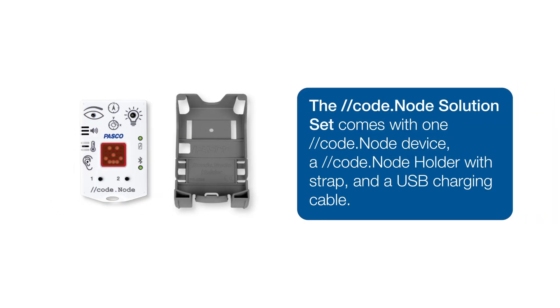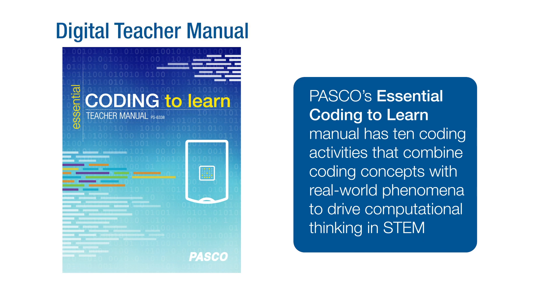Every solution set includes one CodeNode and a removable holder that secures the CodeNode neatly within the die-cut of the board book. The Essential Coding to Learn teacher lab manual includes ten investigations with digital teacher and student versions. Each investigation follows our Learn to Code, Code to Learn model by introducing a key coding concept, related phenomena, and then asking students to apply it using the CodeNode and Blockly coding.